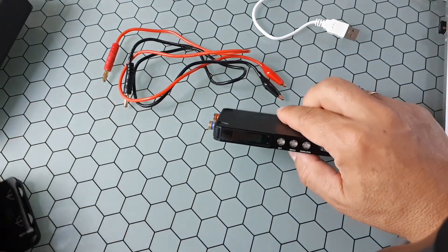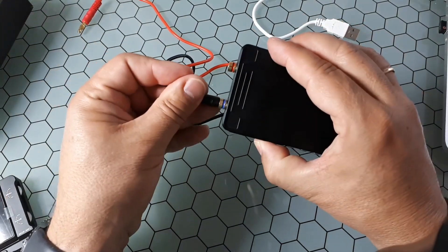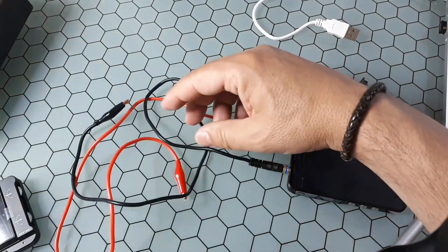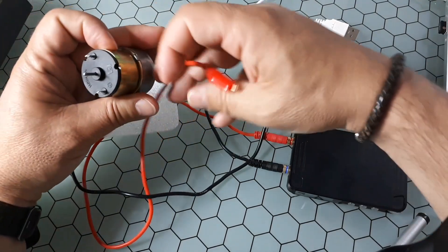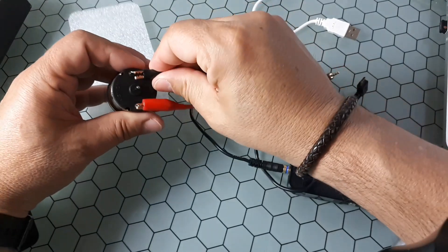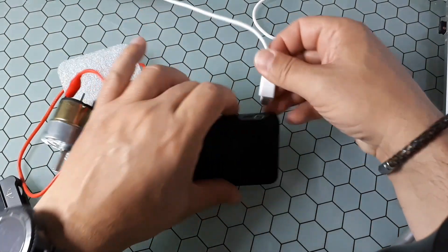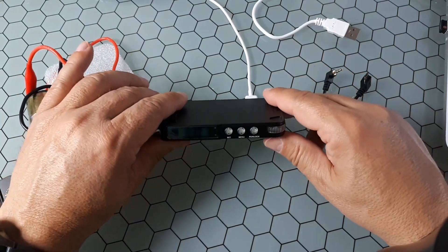Let's test this. The cable that comes with it has a negative and a positive lead. I'll connect these cables to a DC motor — positive here and negative here. Then I connect my USB-C cable to the module.